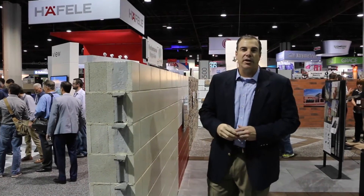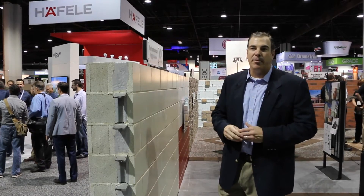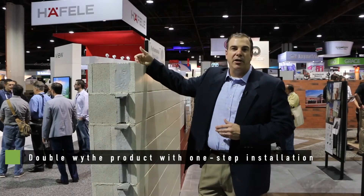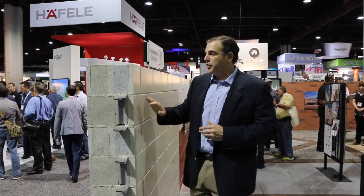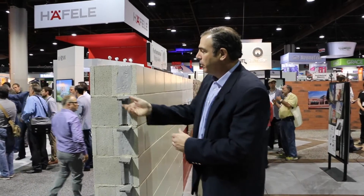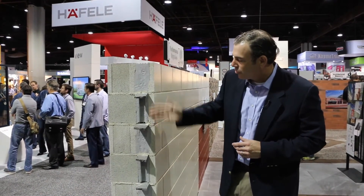Over here we have a new product called Insultec. Insultec really answers an ongoing problem in the masonry industry: how do you create a double-wythe product but in a one-step installation? As you can see, with this product installed here at the show, we've got a couple of tools that make it very unique, and it's a nice sort of cross-sectional view.